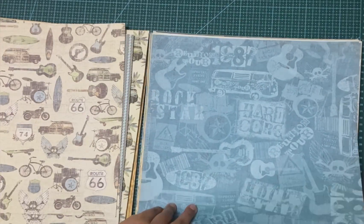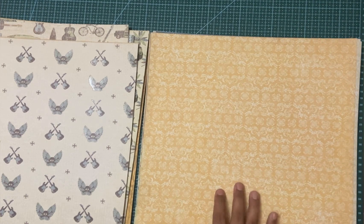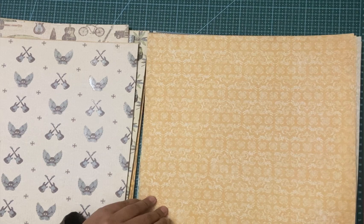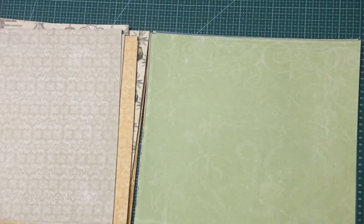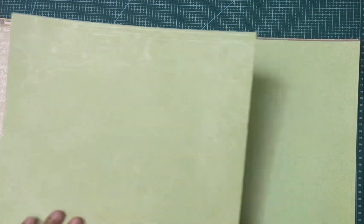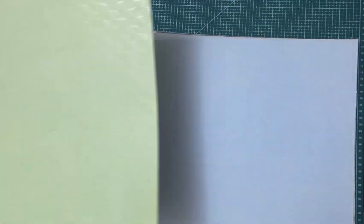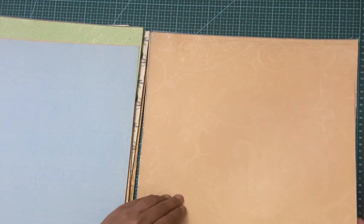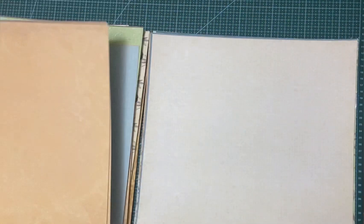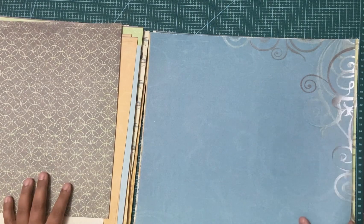Here's another one of the busy patterns. Now I want to show you what I mean by background paper. You can see the designs in these are very subtle and they look great for backgrounds or matting. The ones coming up are really nice designer papers that would look great as backgrounds. Of course it's your choice if you want to use them as the front of your card or album, but I mostly use these for photo matting or as backgrounds.